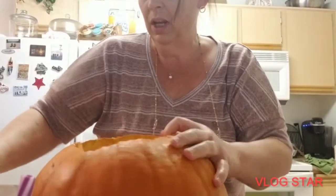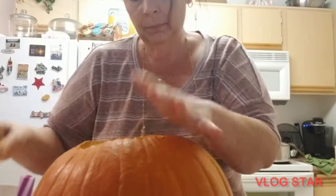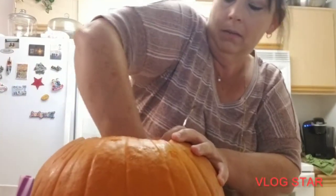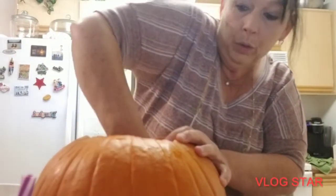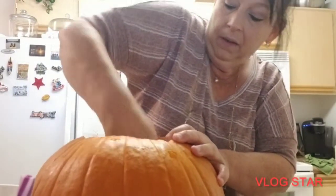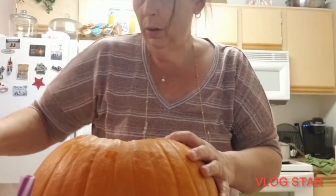I was afraid I was gonna open it and it would be like — you know how you buy one and you open it and it's like, oh. Yeah, I think I'm leaning more towards the pumpkin stuffing tonight to add with that. I think so — that's what I'm gonna do.